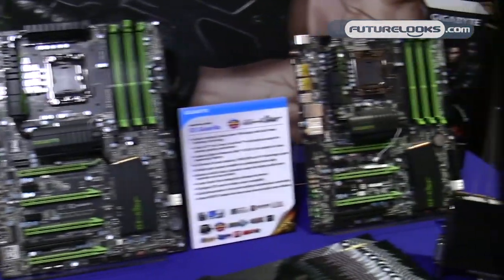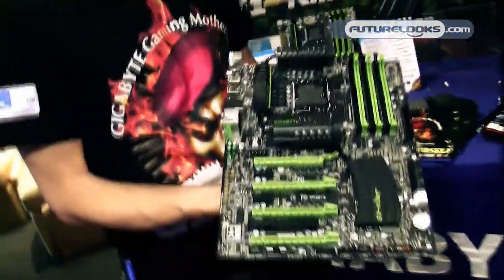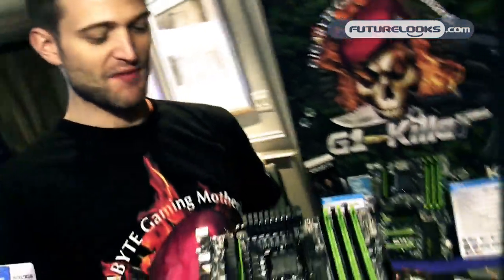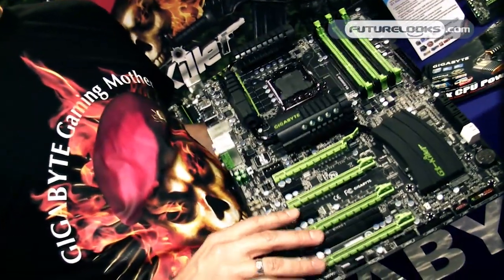Take a quick look. This is our top-of-the-line motherboard, our G1 Assassin. As you can see, it's a pretty different color scheme from Gigabyte's normal blue PCB, so we're calling this the Gaming Green. On this board, we've got four-way Crossfire and three-way SLI. This is an X58 platform, by the way.